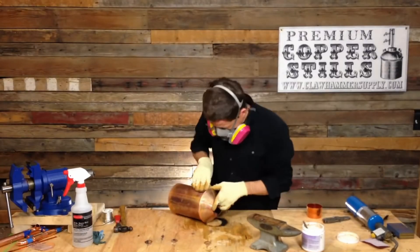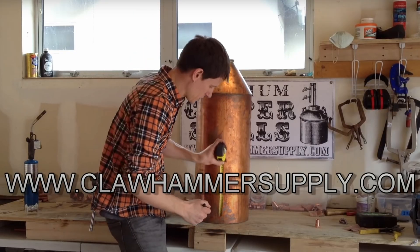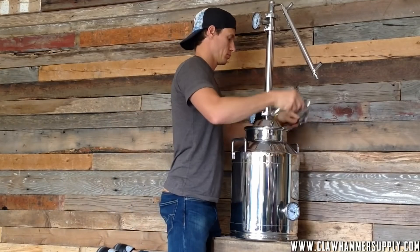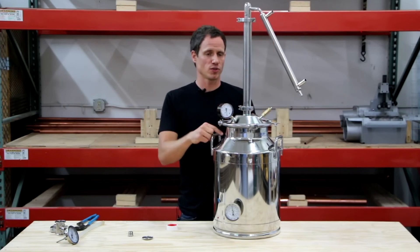I'm Kyle with Clawhammer Supply. I make small scale distillation and brewing equipment. I've been doing this for about 15 years and have literally made and sold thousands of distillers, so I feel pretty qualified to explain this.